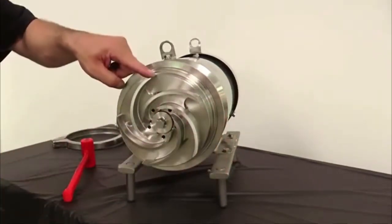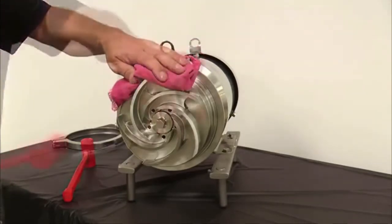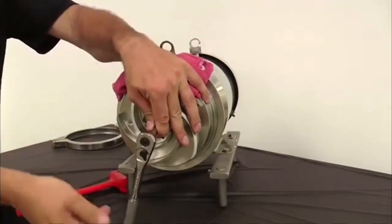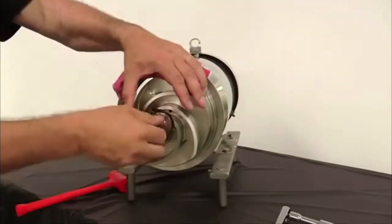Remove the impeller retainer bolt and shaft O-ring by using a soft towel to secure the impeller and tapping the ratchet gently with a soft mallet. Note that the retainer bolt has standard right-handed threads.